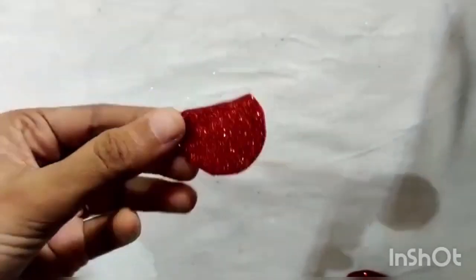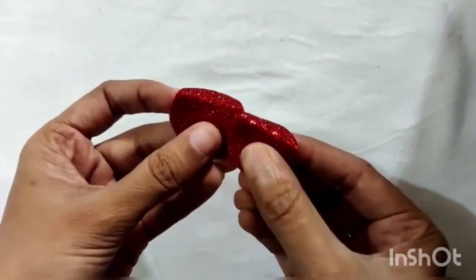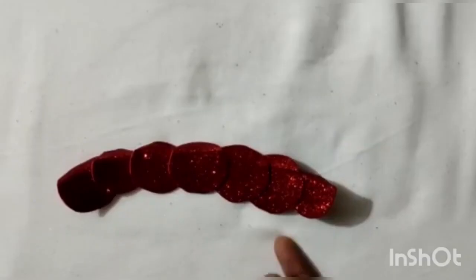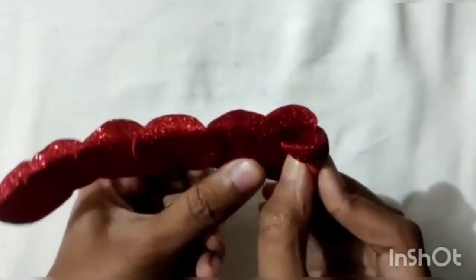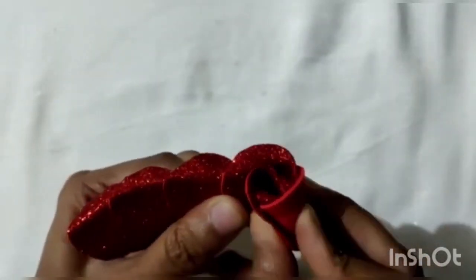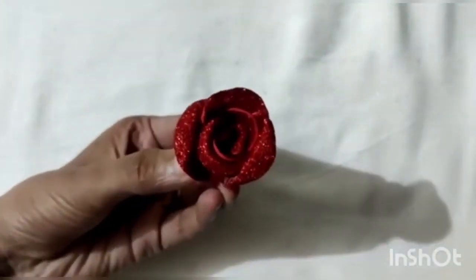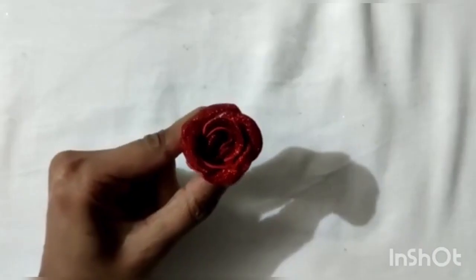Bring all the circles together and paste them together just as shown. Now we will fold this caterpillar-like sheet together in a roll. Use fevicole as we reach the end to keep it together. And here we have a rose ready.